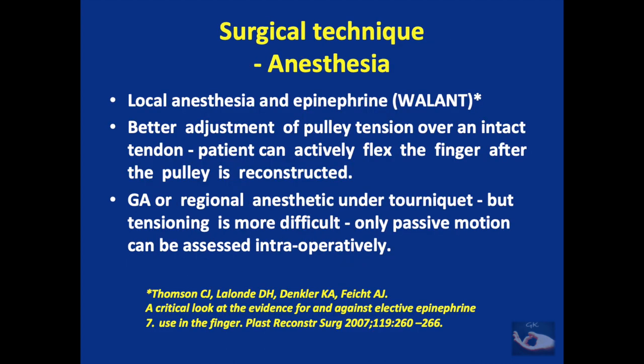The procedure is usually done under local anesthesia with epinephrine, known as the WALANT procedure — wide awake local anesthesia no tourniquet. This allows better adjustment of pulley tension over an intact tendon because the patient can actively flex the finger after the pulley is reconstructed. In some situations, general or regional anesthesia under tourniquet may be used, but tensioning is more difficult because only passive motion can be assessed intraoperatively.